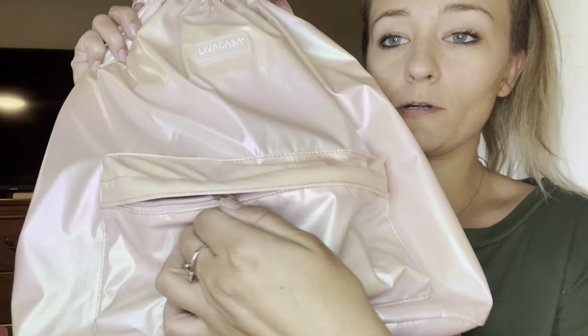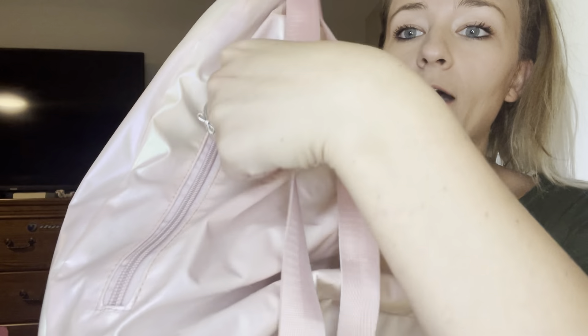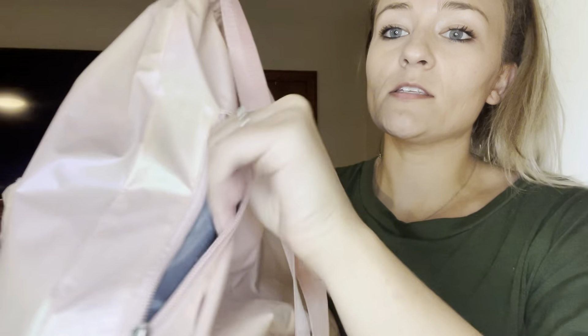It has a ton of compartments. We've got this big zipper compartment right here. There's also another zipper compartment on the outside here. This isn't very big but my little wallet fits perfectly right in there so it's easily accessible to me. That's all we've got on the outside.